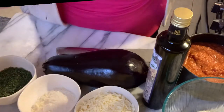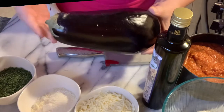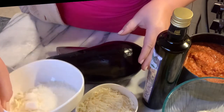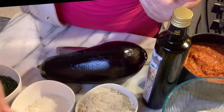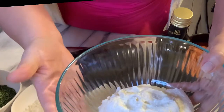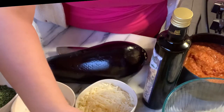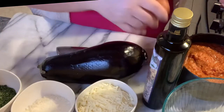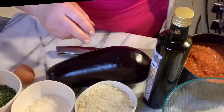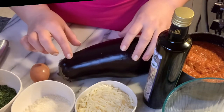Welcome to my kitchen and my channel. Today we're going to be making eggplant rollatini — a very simple recipe. All you need is a cup of shredded mozzarella, a cup of shredded or grated pecorino romano, a cup of fresh chopped parsley, one and a half cups of ricotta — I'm using reduced fat — and I have my homemade sauce here that I make myself.